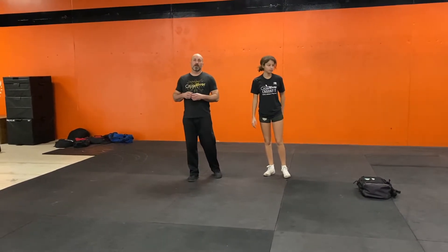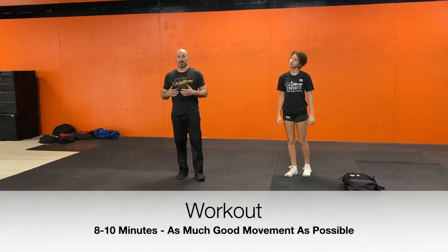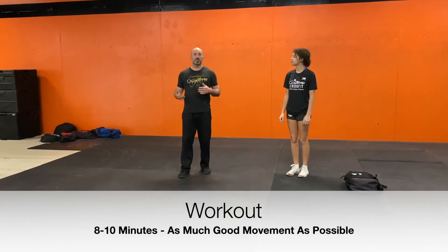From there, it's time for our workout. Our workout today is, again, in that eight to ten minute time domain. We want good movement quality. As soon as the movement quality declines, we can call it a day. If you're good and you want to go beyond ten, that's good with me too.